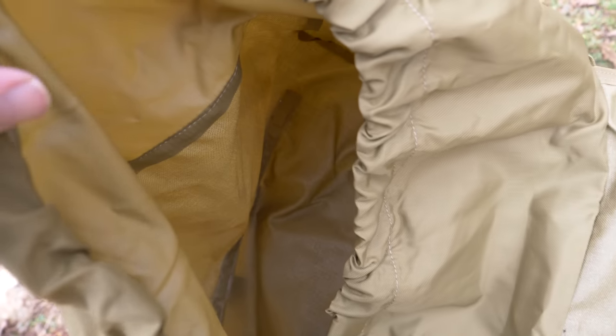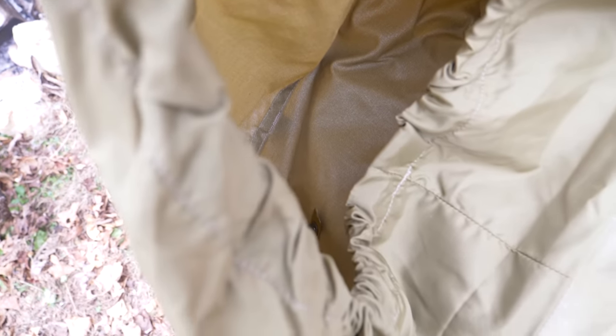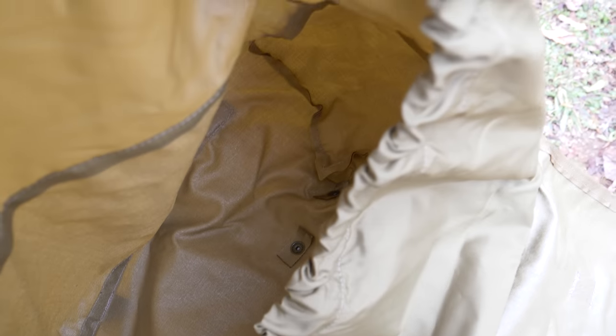The inside of this pouch is very nondescript — it's just a large size pocket. Now this was designed to be used with the modular sleep system, but it can also serve as a GP — general purpose — pouch.